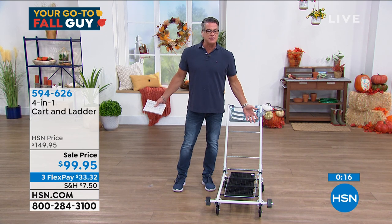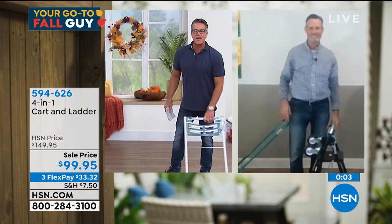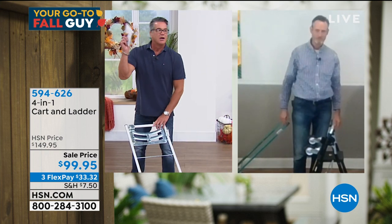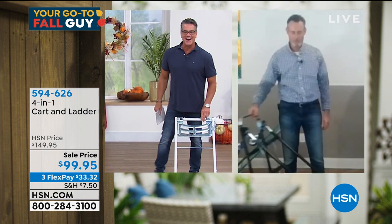Tom, is there much involved with putting it together? I have a website — 4in1instructions.com. It takes about five minutes to put the wheels on. All right, I'm sold — I'm going to get myself a white one today. Tom, thank you buddy, great job as always.